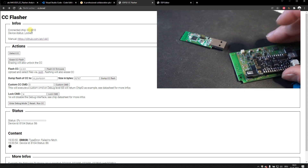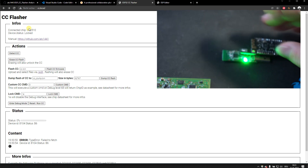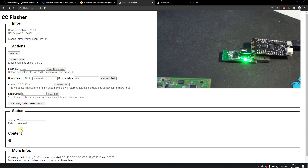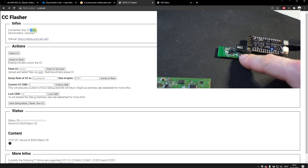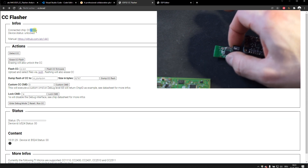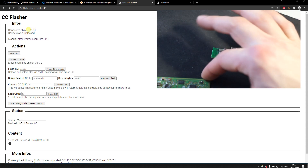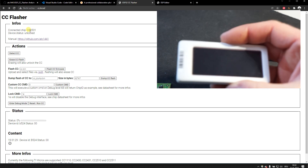I'll now connect a different CC microcontroller — the CC2531. It does reboot the ESP32 while connecting due to current draw, but the website detects it automatically. Clicking 'Detect CC' now shows the CC2531 was detected, which is the BLE microcontroller. This chip is only partially supported: you can read the chip number, but flashing, erasing, and firmware dumping are not yet implemented for it.